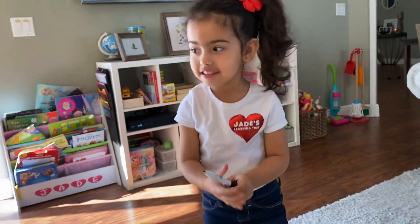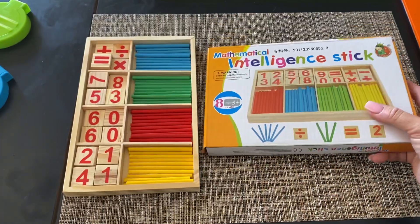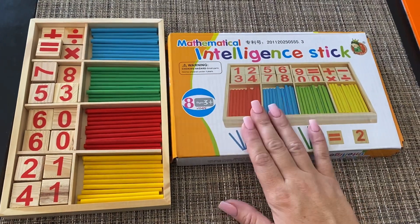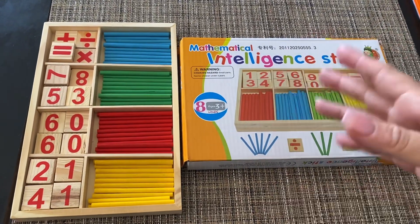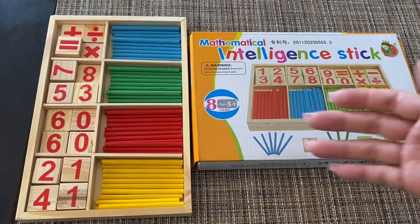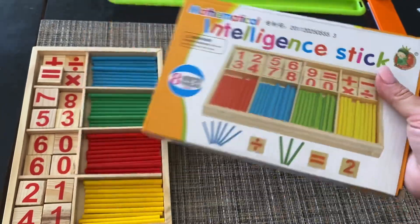Did I do all of it? Yes, you did — great job! So just like you saw in the video, this is a pretty cool material to work with. It's super easy to use and super fun for kids. What we usually do with Jade is let her use the materials and do her lessons — whether it's math, reading, or whatever — and then she can go do something else and come back after a few minutes. That way she stays engaged and doesn't get bored, and it's less frustrating for you as a parent. Let me know what you think — I look forward to seeing your comments and reviews. Thanks, bye!